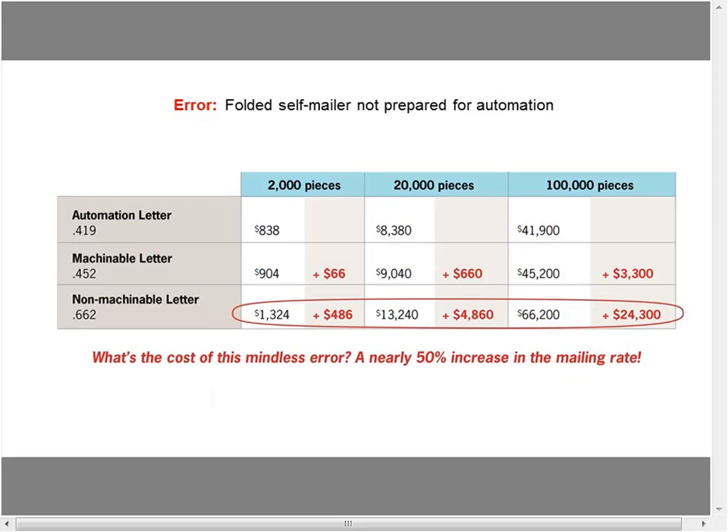Think of these three critical things when dealing with letter mail: aspect ratio, address orientation, and if you're creating a folded piece, fold placement. The fold always has to be on the lead edge or below the address.